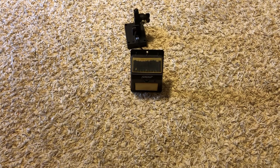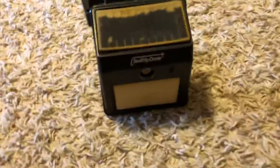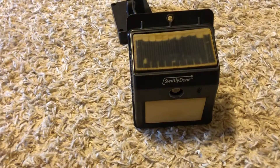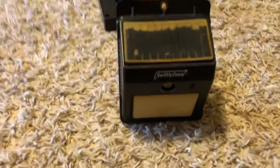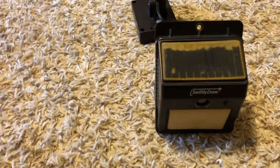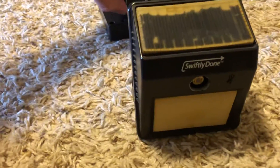Hey guys, today we're gonna make a video on testing one of these Swiftly Done solar lights. The solar panel on it does not work, but I have it wired up to another solar light. I'm gonna show you how it works — the motion sensor is not gonna work on the light obviously, but I'll show you how it's wired up.